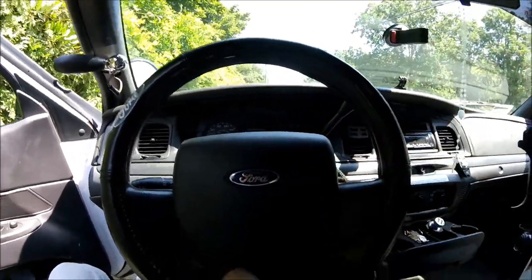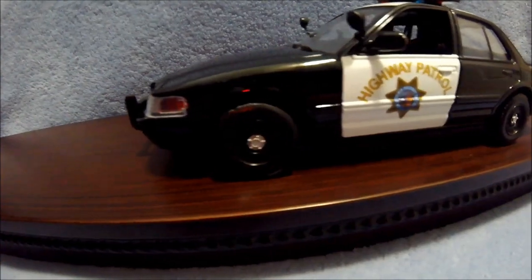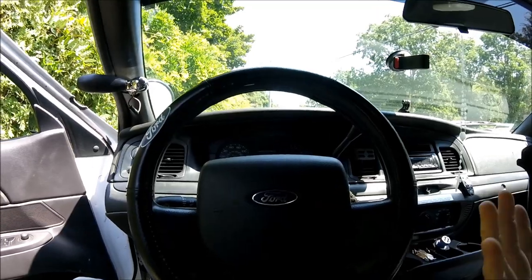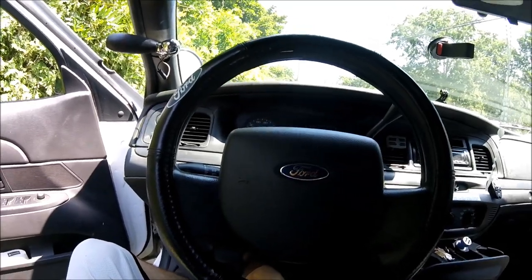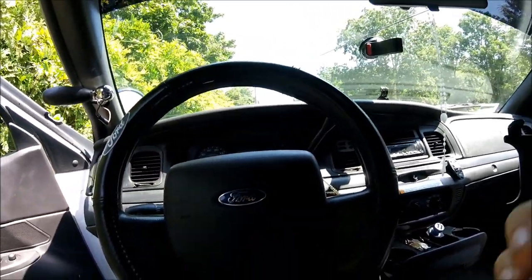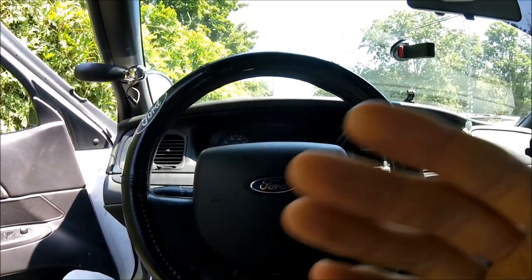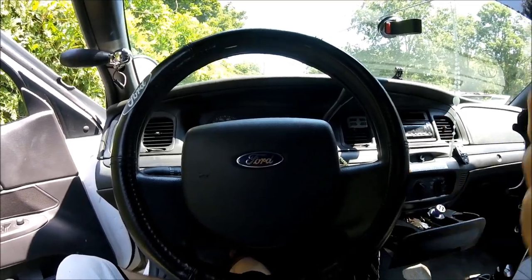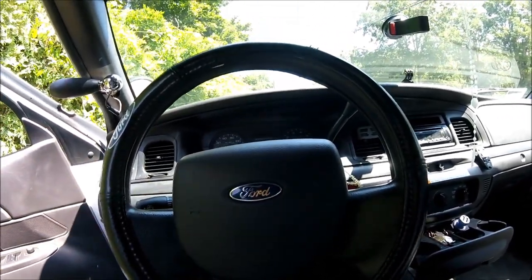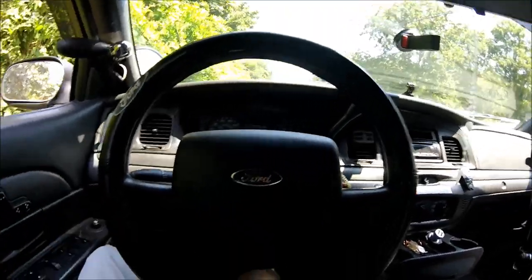I'm probably going to have three or four video uploads this week. Today I'm doing this video; my collectible package also came in — a 2010 CHP die-cast model car. I'm going to do the unboxing, review, and customization of that on Monday. Tomorrow we're going to a car meet, and Sunday I'm going into the city to vlog and hopefully spot some in-service Crown Vics.